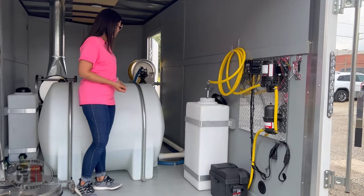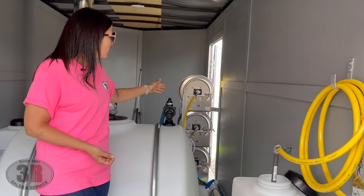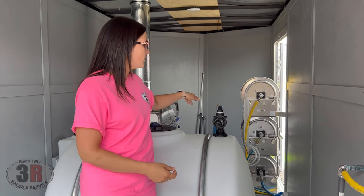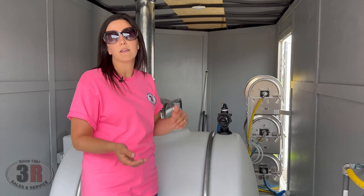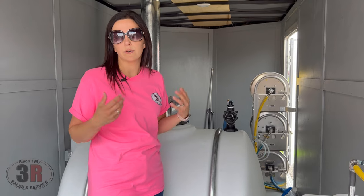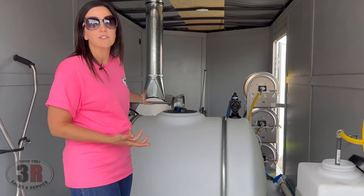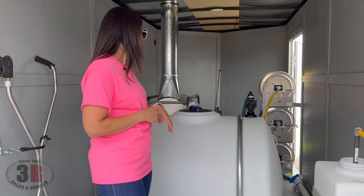On this water tank, we have a pre-filter. This is the feed line that comes from your hose reel — the hose reel connects to the spigot of the building you're cleaning, that water flows through the hose reel up into your tank. So we're getting filtration before anything makes it into the tank, which keeps buildup or algae from growing inside. On the outgoing side where it goes to the pressure washer, there's another filter to keep anything from getting from the tank to the pressure washer — so you've got two filtrations.